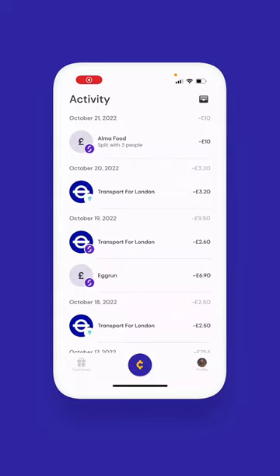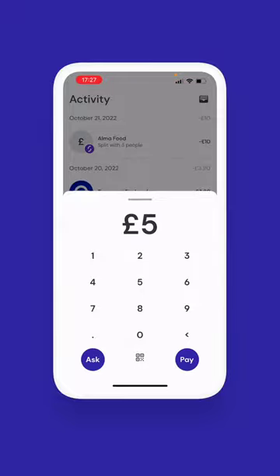Getting paid to the RetroLink bank account is simple with Cheddar. Just select the activity icon, enter the amount and tap the QR code for in-person payments or ask for everything else.